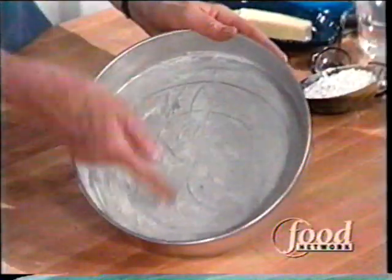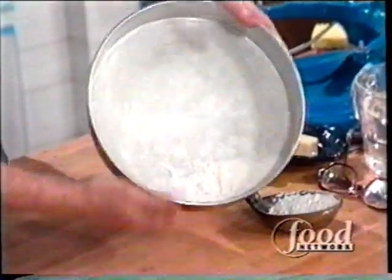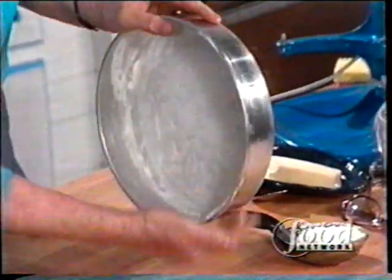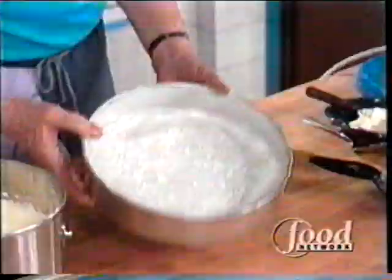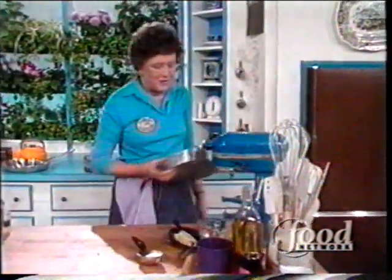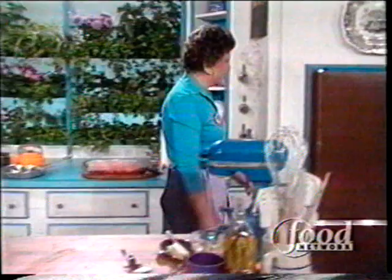This pan is buttered and I have a piece of wax paper that's buttered in there also, and then it's to be floured. This cake came about because I was experimenting with a very famous chocolate cake made in New York in the 1930s, which had a pound of chocolate, four eggs, and one tablespoon of flour in it. Everybody tried to make it but the person who invented it would never give out the recipe, so I came up with a whole different kind of cake which has whipped cream in it.